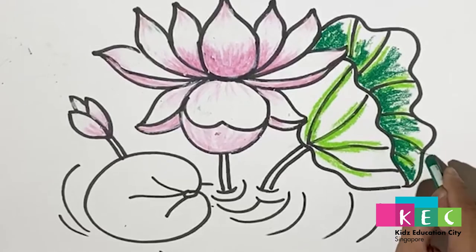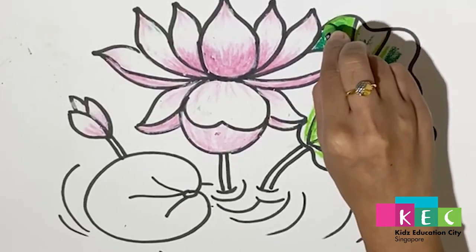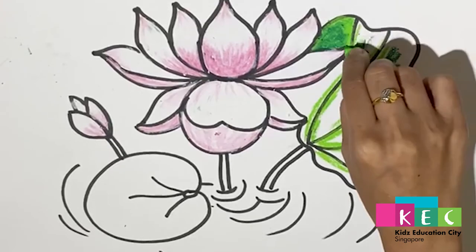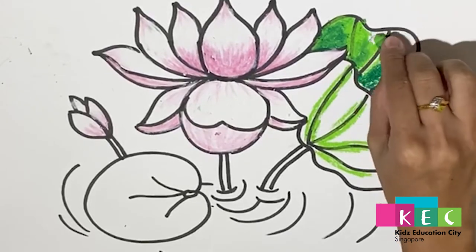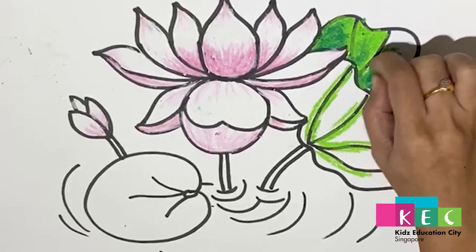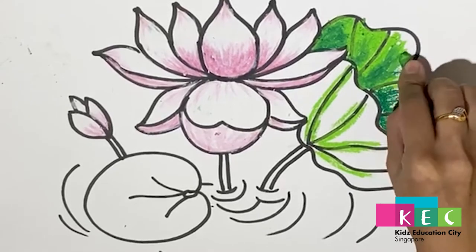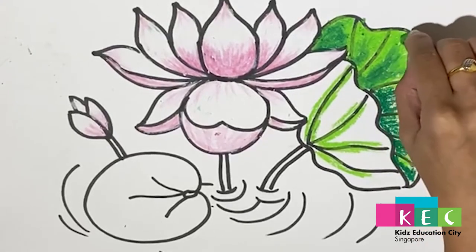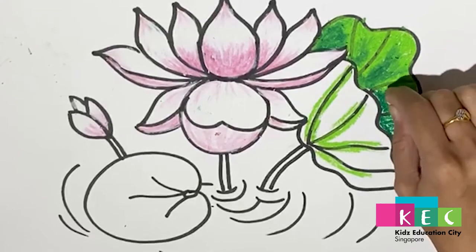Take the light green and blend them inside like this — make it smoother and try to cover all the white inside. Don't mind about the black lines; I can do the outline again later. Just blend them properly.